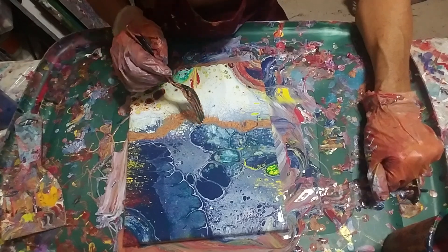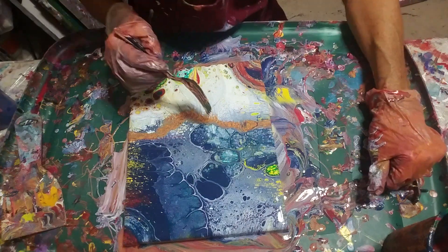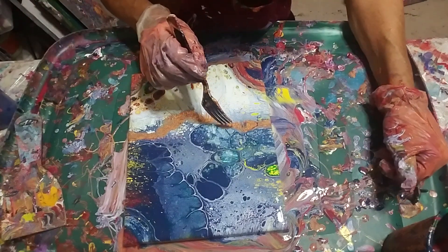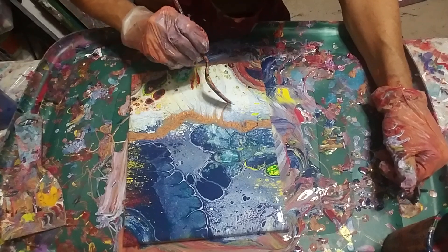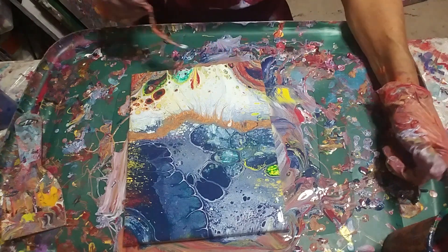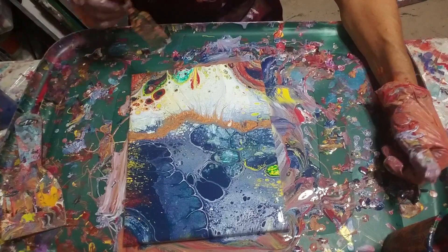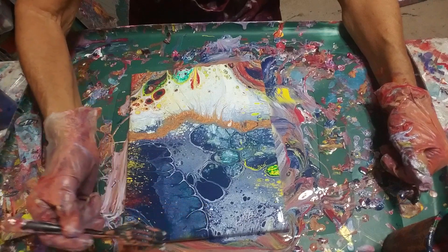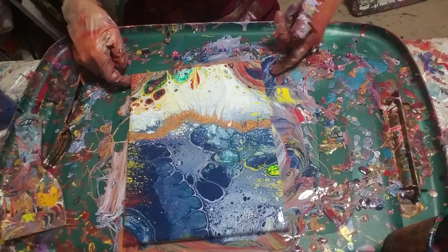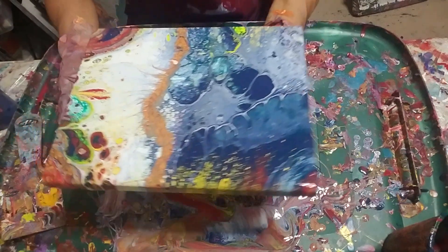Kind of reminds me of a weird waterfall with little bubbles in it. There's a lot you can do with these, and if you're very careful and don't rush like I do when I'm videoing, you can really make some nice changes while they're still really wet. I could come through here and add little things, but I don't think it really needs it. I just felt the urge to do that.